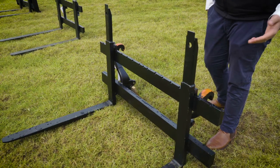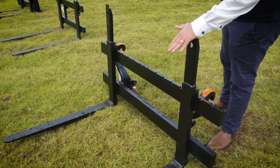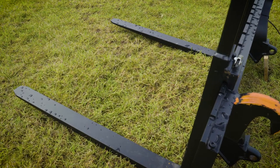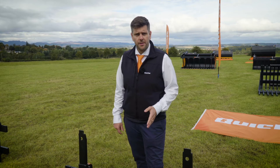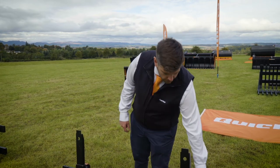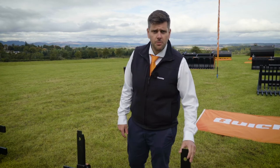This is the Pallet Fork M and this is our mainstay model for loaded tractors. On our Pallet Fork M we can also offer some additional items: a bail spike, a log grab, and a spreader, which slide on and off and fix into position as per the forks.